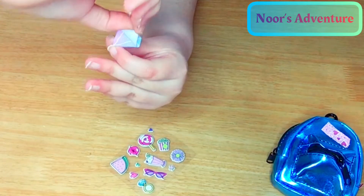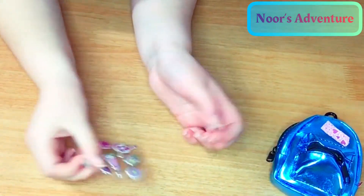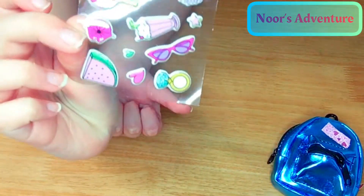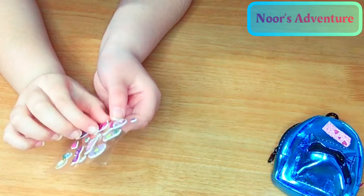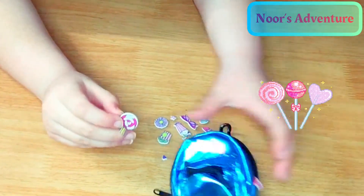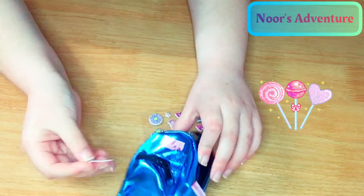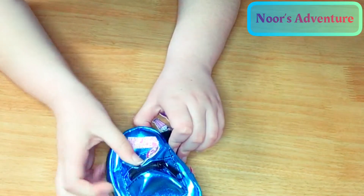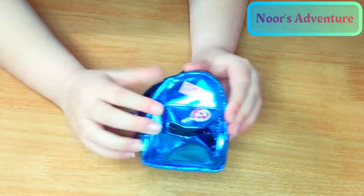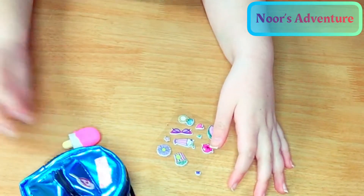And now the sticky notes — you can call them stickers, but they're sticky. You can take them off: first you write on them, then you take them off. And the stickers, you can take them off and put them on your backpack if you want. It looks so beautiful. I choose the lollipop one. I'm going to put it over here because there's not that much space.